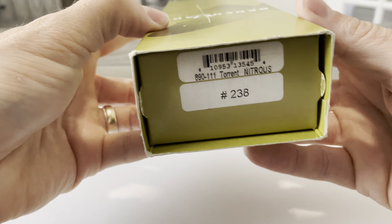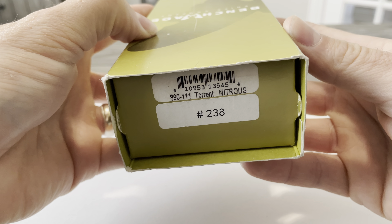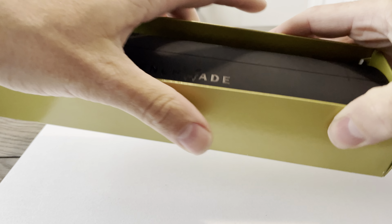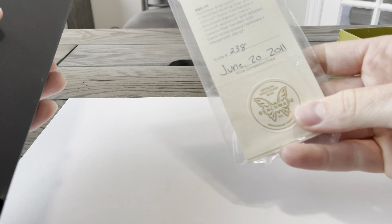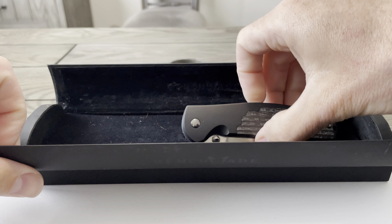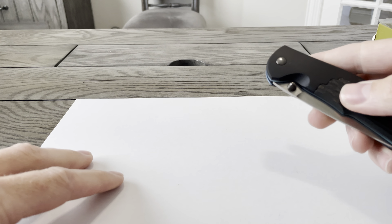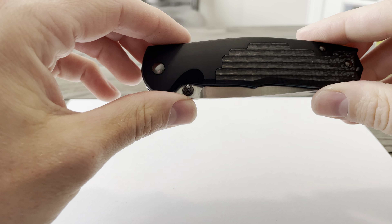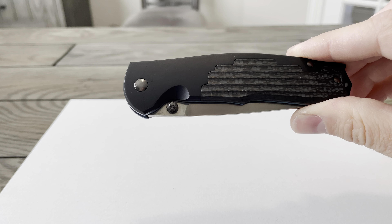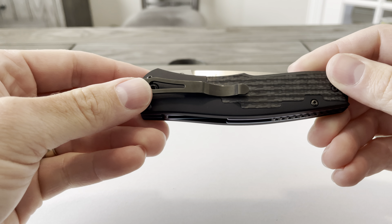This is the Benchmade 890111 Torrent Nitrous Number 238 Certificate. It has a modified locking liner with the nitrous assisted mechanism in the knife itself. It's got a modified drop point blade with the thumb stud opener.